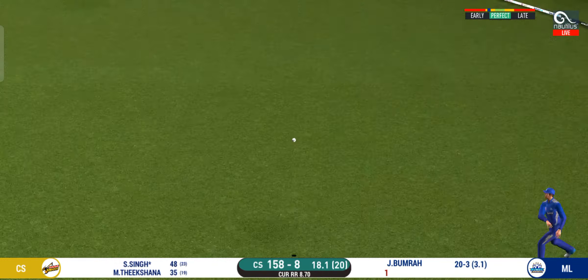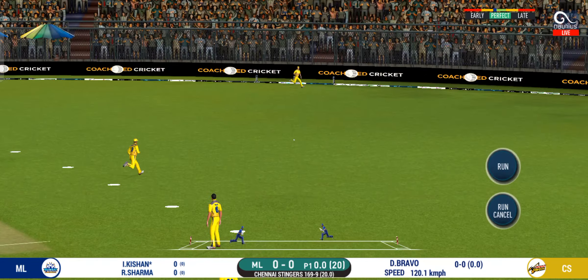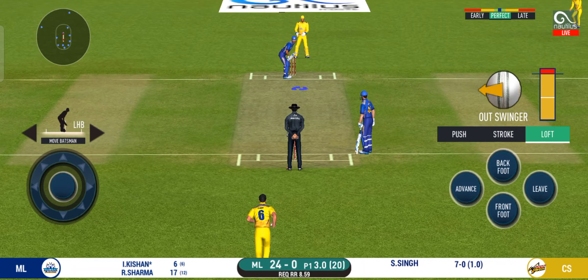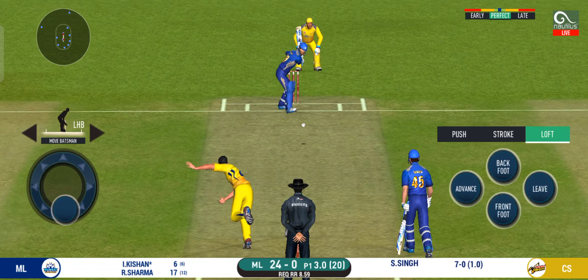Here we go — batsman is all set for the first ball of the innings. That is a nice shot, timed it beautifully for four. Good shot, very clean that — nice pick-up shot.